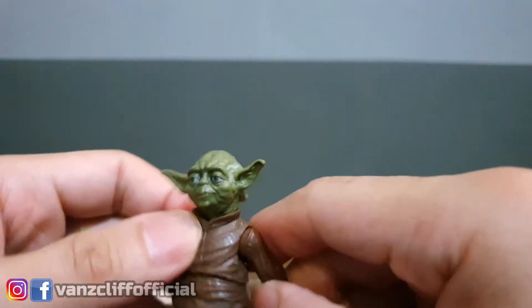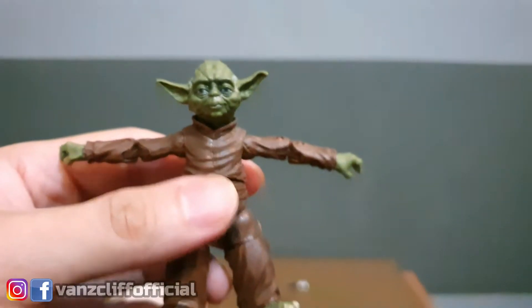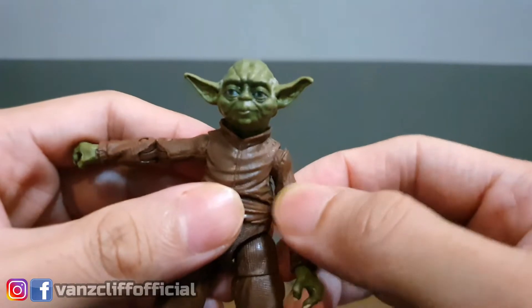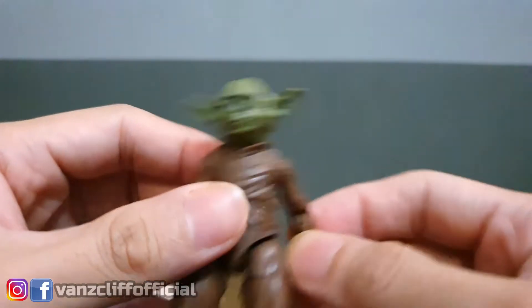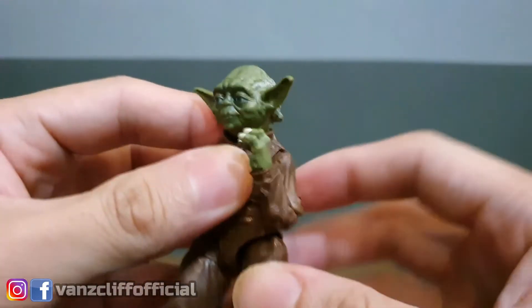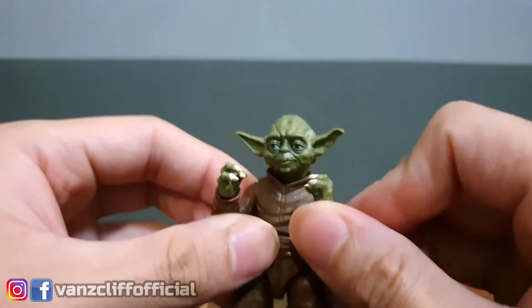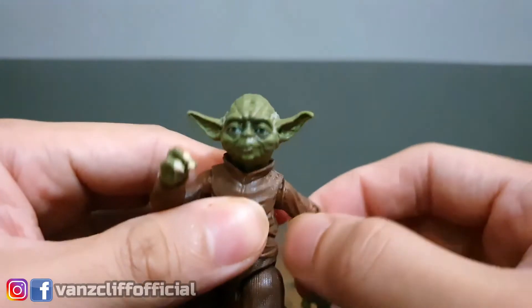We do have a basic hinge and swivel joint for the shoulders and that's as far as it can get. It's kind of weird because they did use a double-jointed elbow but they didn't put a bicep cut in here. They could have at least used a single hinge joint with a swivel instead of using a double hinge without a bicep cut. You do have that range for the elbows because of the double hinge elbows, but there's no swivel because you don't have a bicep cut.